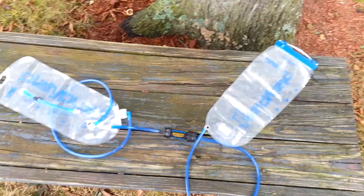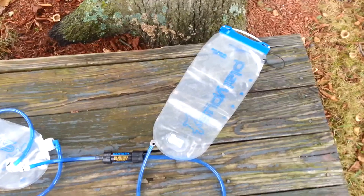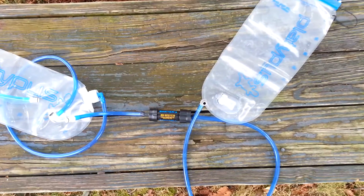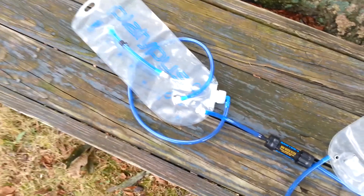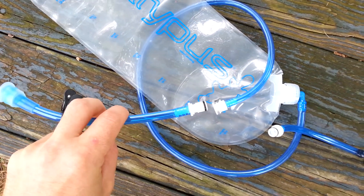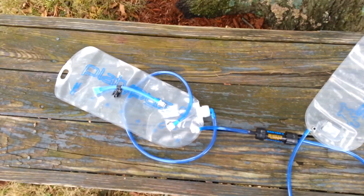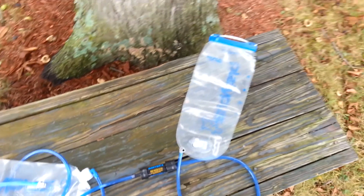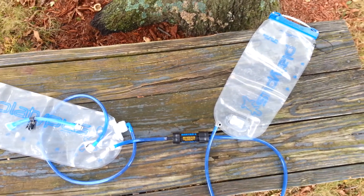I'm going to show you my water filtration setup for my upcoming hike. I've got a 3-liter Platypus Big Zip that runs down to a Sawyer Mini, which then filters into my hydration pack, a 3-liter Platypus bag. For connectors I use Katadyn quick connects to keep everything together and interchangeable. My overall goal was to keep my hydration pack in my bag and run a gravity feed so water filters while I'm doing other things.